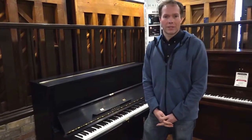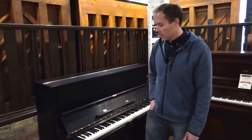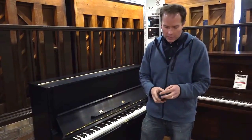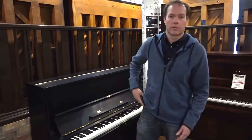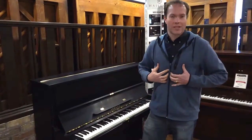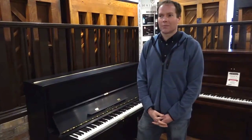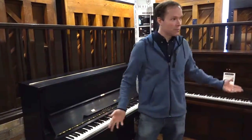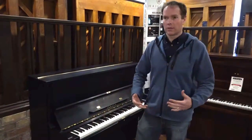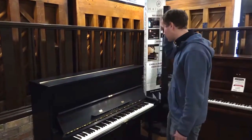They're very reliable, very sturdy, very consistent, they sound great, they play fantastically well. As technicians, we love to recommend Yamahas because they're so easy to work on and they just shine as instruments. They make us look good because we just kind of do our thing, and on Yamaha U1s, just doing your thing makes the piano sound and play incredibly well.